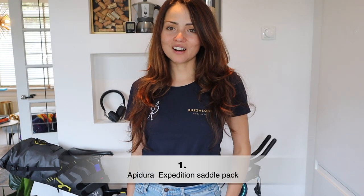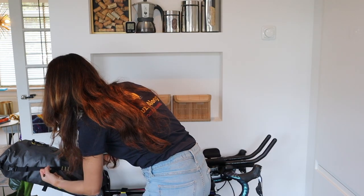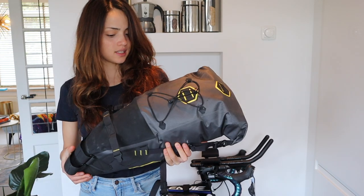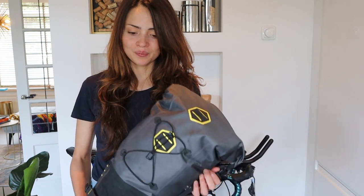We're going to start by having a look at my saddle bag. This is an Apidura Expedition bag of 17 liters — it attaches here to the seat post and also to the saddle. I'm going to take it off and show you what's inside. It's a bit heavy. The 17-liter one is waterproof, and I like the brand because they do things like their Revive program, where they give a second life to bags and samples — a good way to reduce your environmental impact.